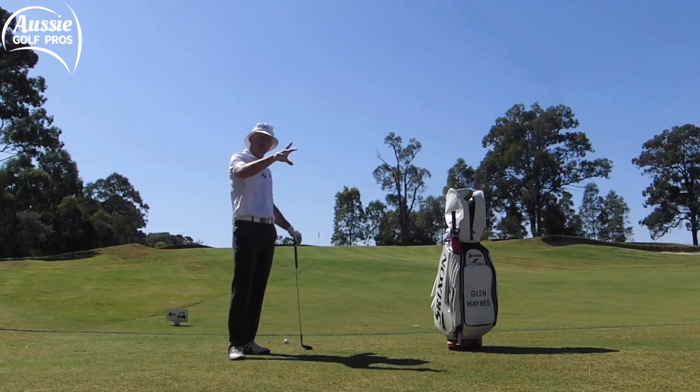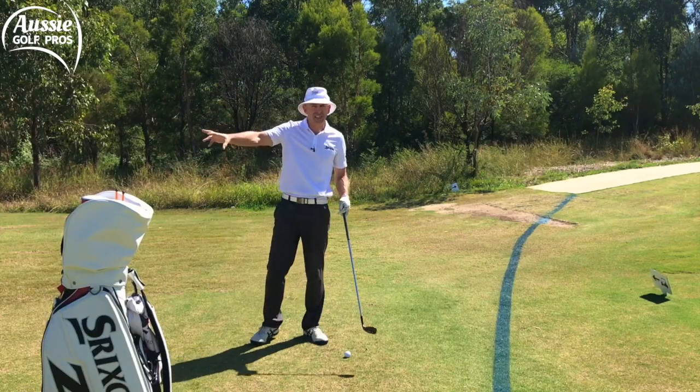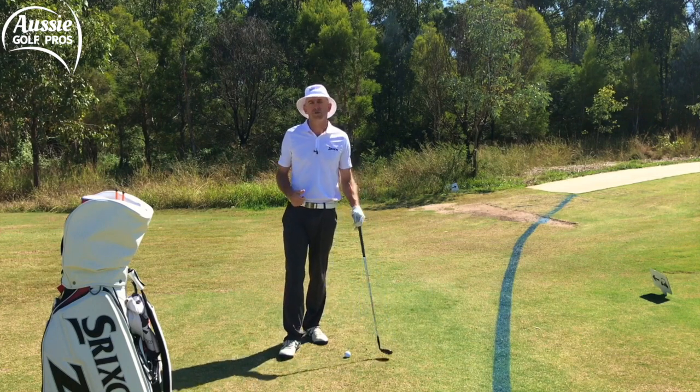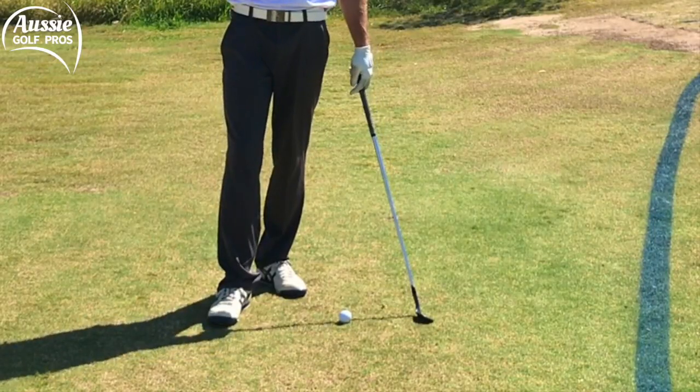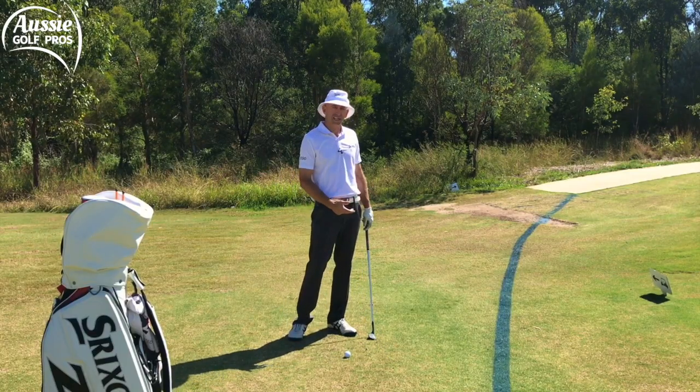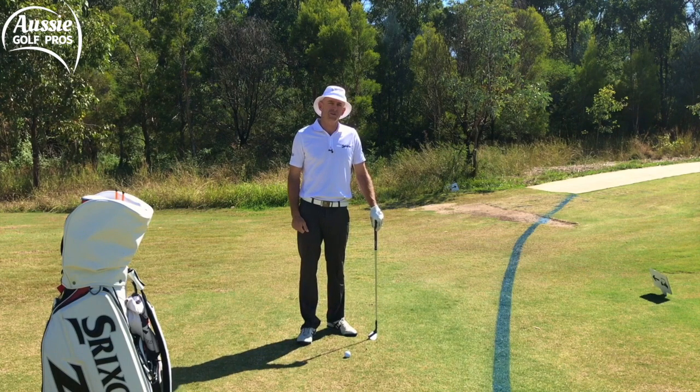I'd prefer to be a little bit further back — I'd prefer to have 70-80 meters so that I can swing more fully and generate some more spin. Especially off a tight lie, this is going to be a little bit challenging. I've really got to make sure I get crisp contact to get the spin that I want to achieve.